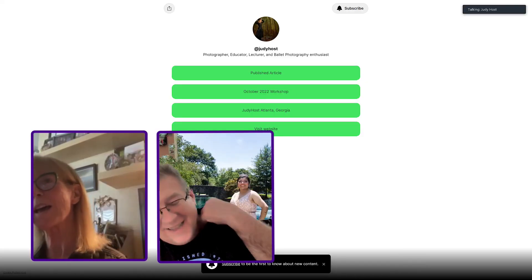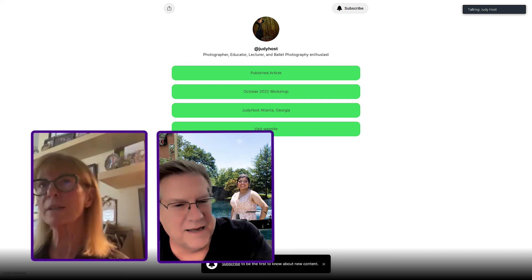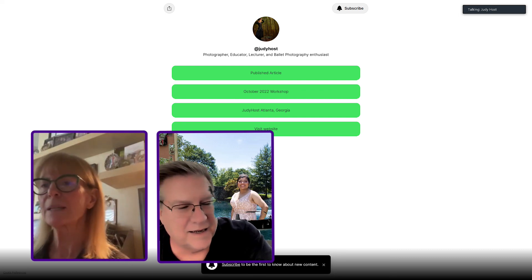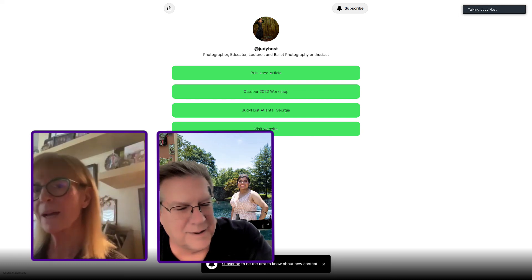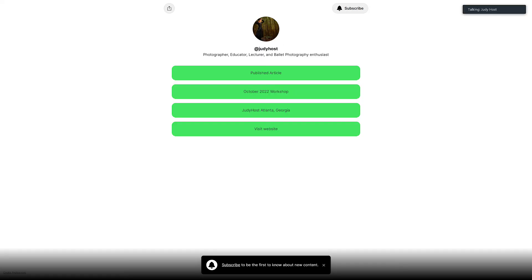How many shots did it take to get that special shot? I looked at that before I posted it. I think I shot 12 or 13 of these images and I have several that I liked, but this one kind of stood out, so I just decided to go with that one.